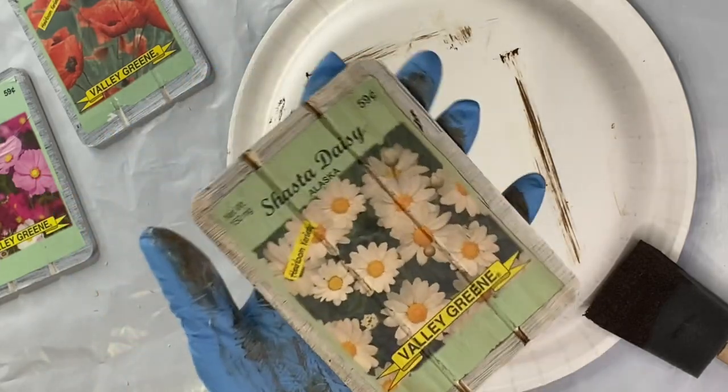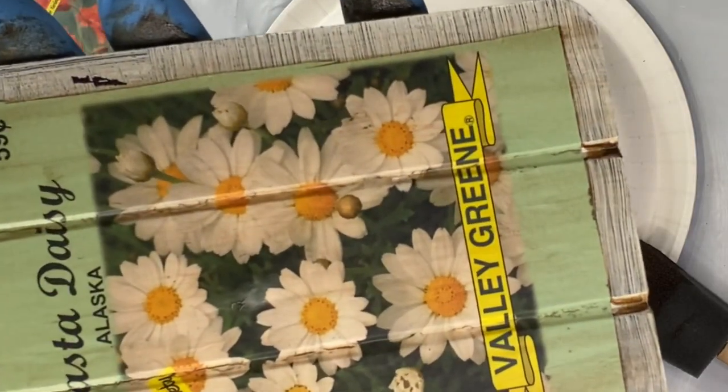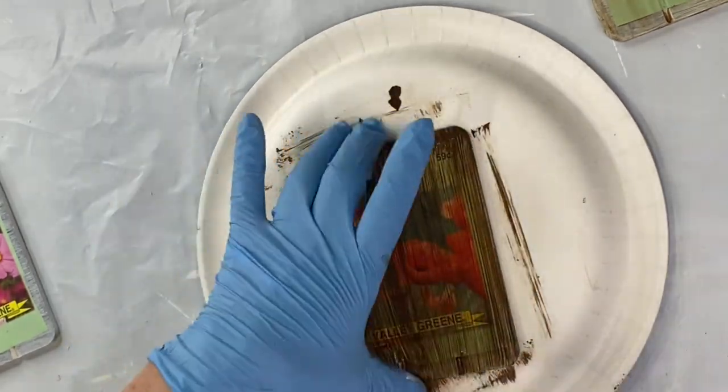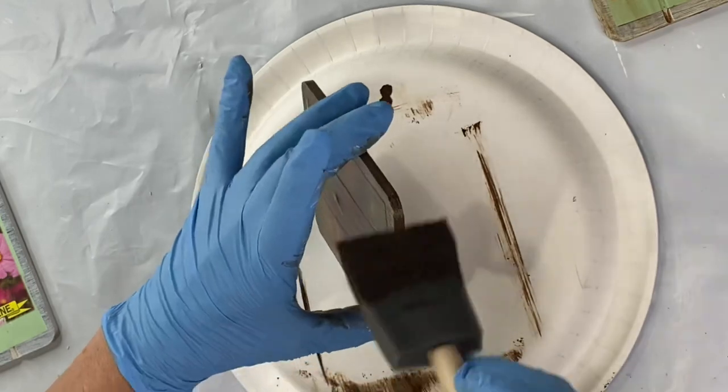I'm gonna leave some of that stain behind and I'm gonna do this on each panel with the decoupage seed packet on it.